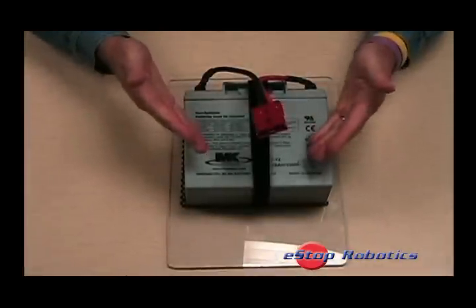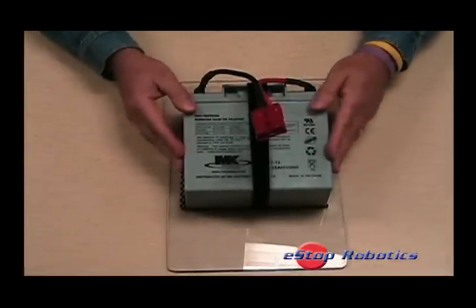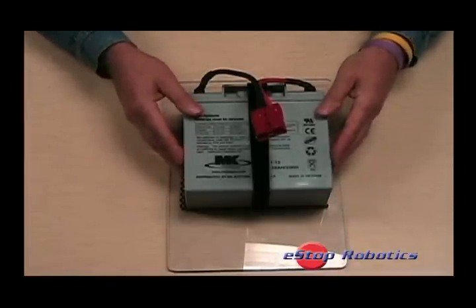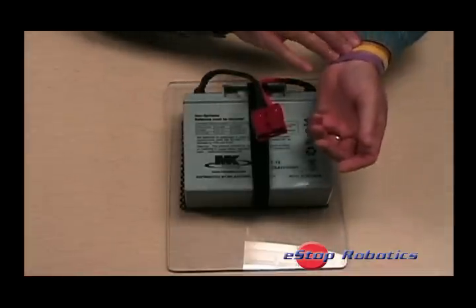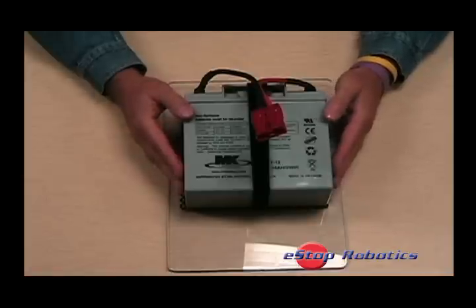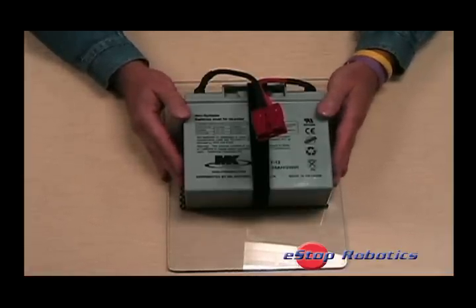This concludes the e-stop robotics talking hands demonstration of BatteryBase. Please remember that the talking hands and the folks at e-stop robotics have families to feed, teams and charities to support, so make e-stop robotics your first stop for your competitive robotics needs. Thank you.